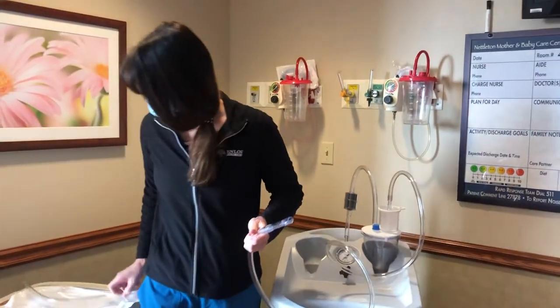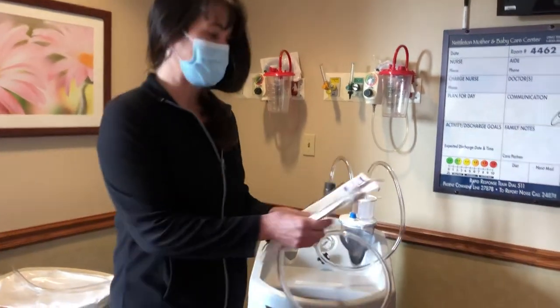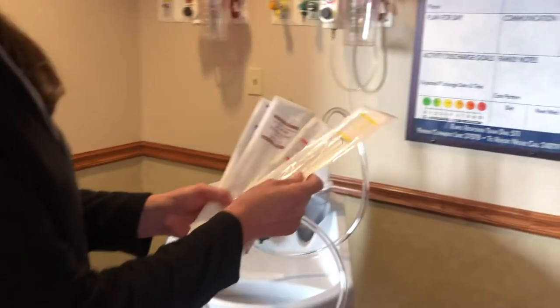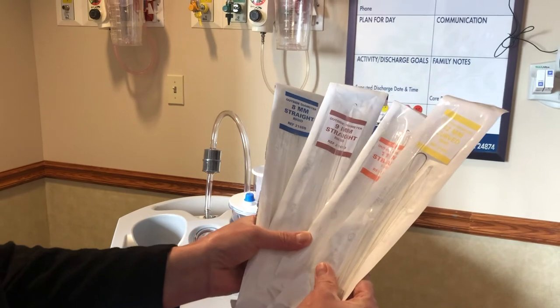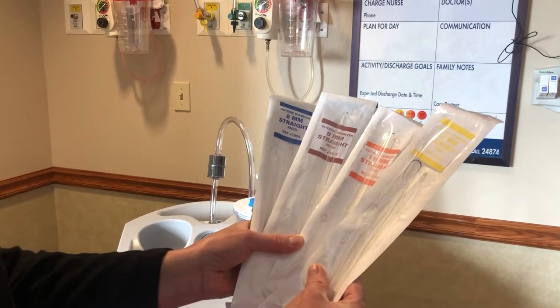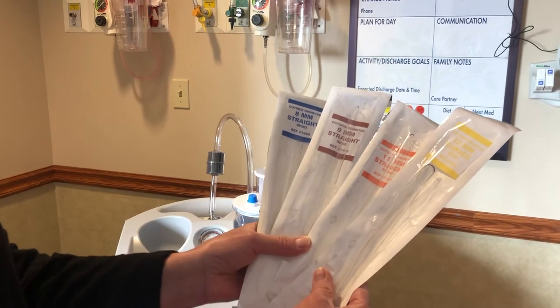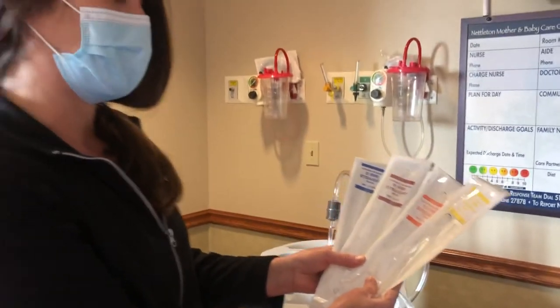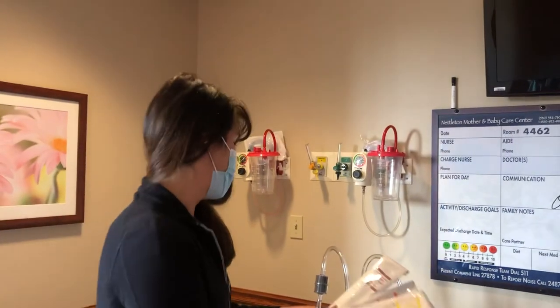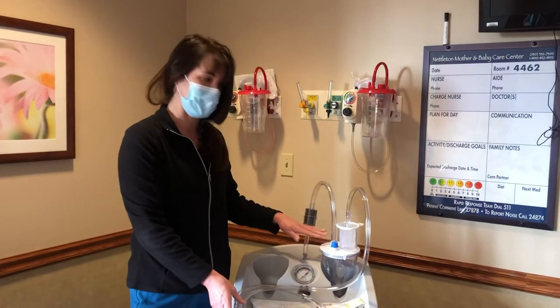We have several different size cannulas, starting at 7 going all the way through 12 for the small setup. Again, this is not commonly done here on our unit — these are oftentimes cases that take place in the main OR for early miscarriages — but if a provider asks for the small setup on the DNC machine, you now know how to set that up.